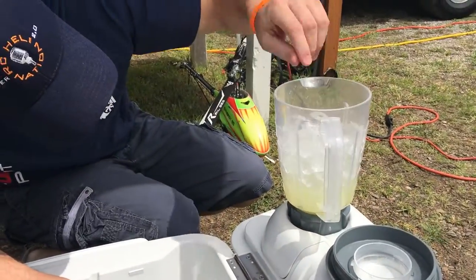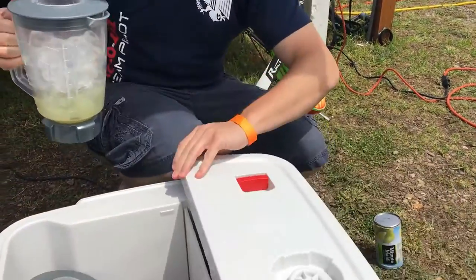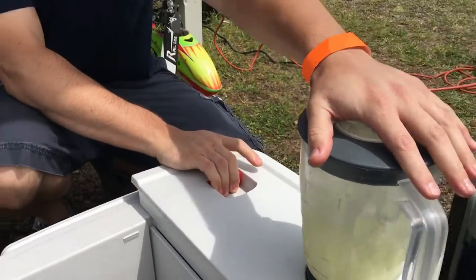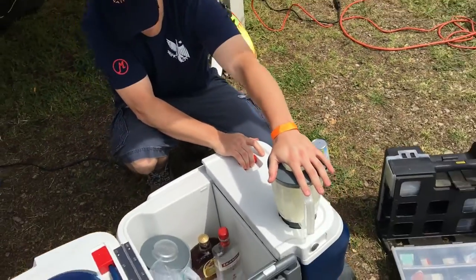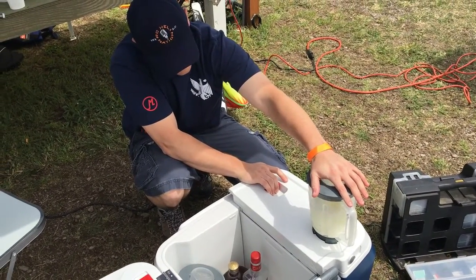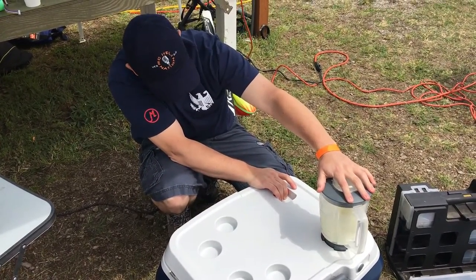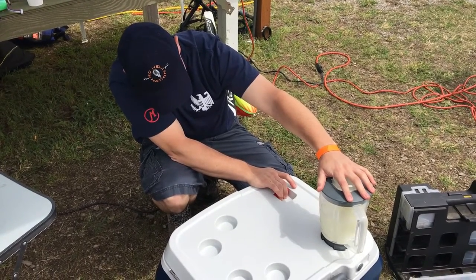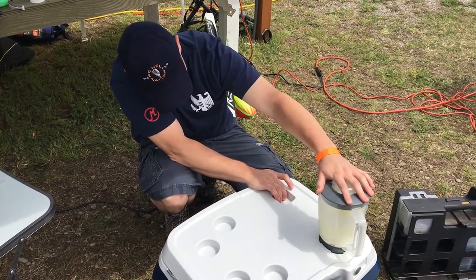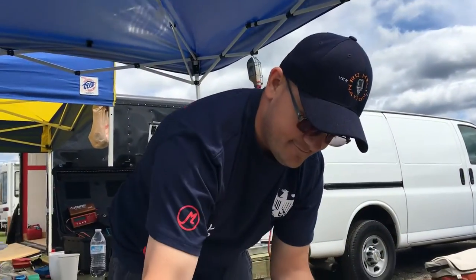I think we're pretty good on the ice. Then we just grab this lever and pull — and that, ladies and gentlemen, is Vodkaritas with Sean.